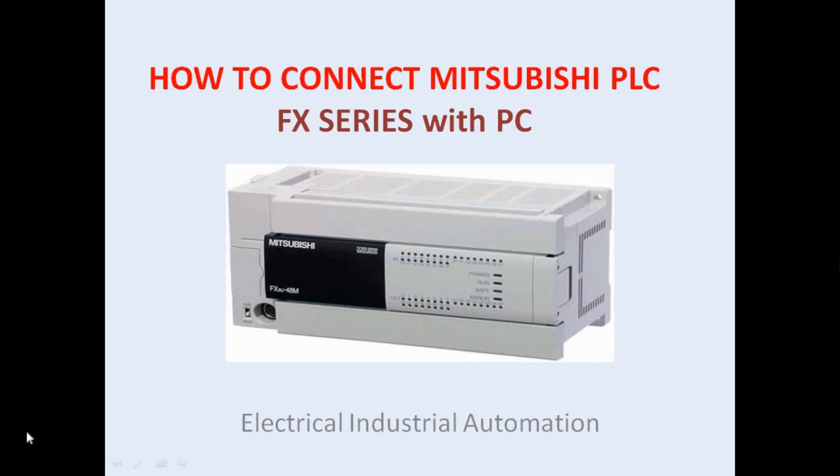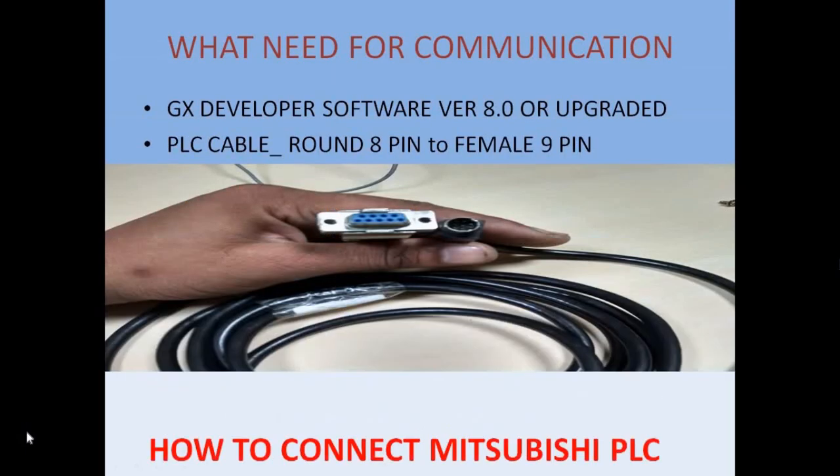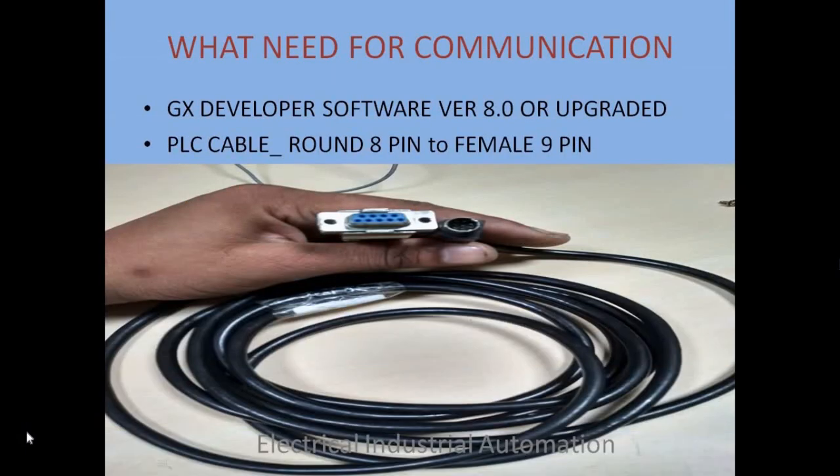Today we discuss Mitsubishi FX series PLC communication with PC. First, what we need for communication between PLC and PC: GX Developer software version 8.0 or upgraded version, and second, a PLC cable as shown in the picture.